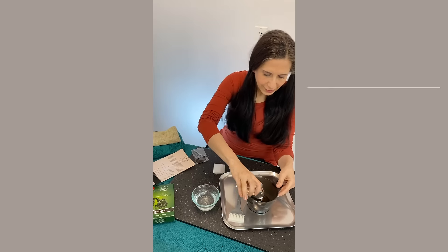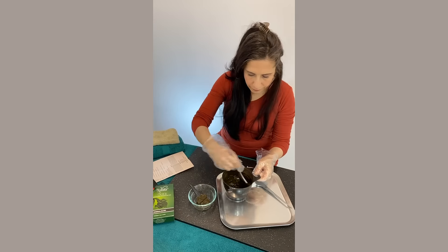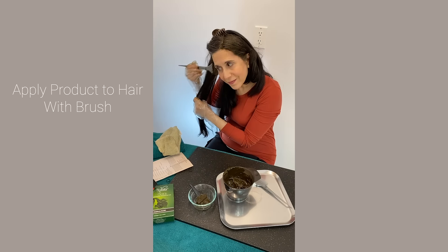All you have to do is just add water and it's ready to go — it doesn't get any simpler than that. I used the Reshma Henna Rich Conditioning Semi-Permanent Hair Color in natural black. I applied the henna and let it sit for about 60 minutes because I have stubborn grays.